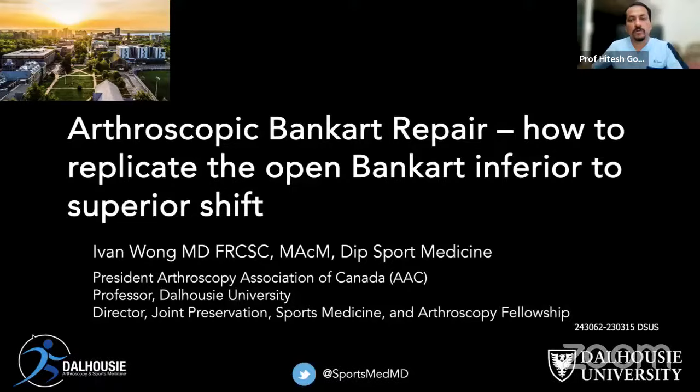Thank you very much for the invitation to come back. You have a wonderful following and a great dedication to orthopedic education. It's my honor to be able to talk about arthroscopic Bankart repair — specifically how to replicate the open Bankart with an inferior to superior capsular shift. It's an art that really takes time to learn.